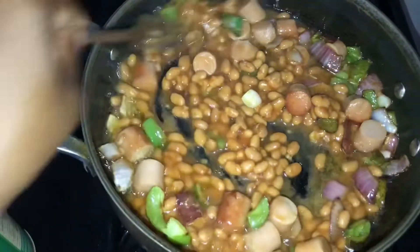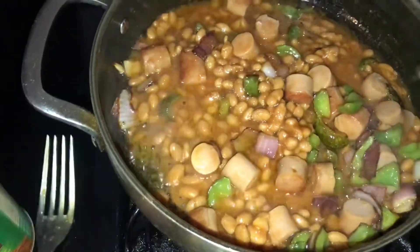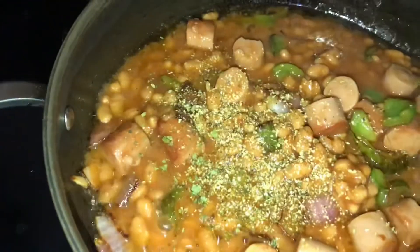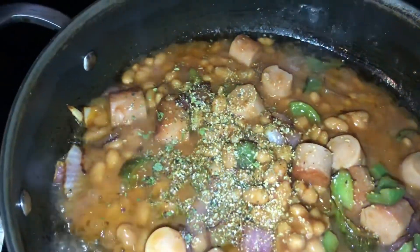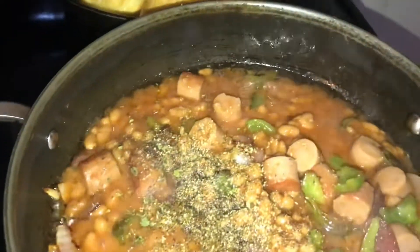Now it's time to season it up. I'm going to add my favorite complete seasoning, and I'm going to add some black pepper because baked beans go good with black pepper — or seasoned pepper, whichever one you have. I'm just going to add some to the pot.